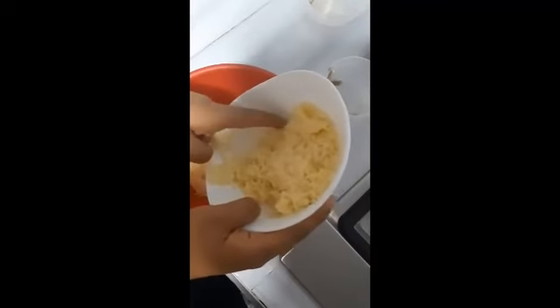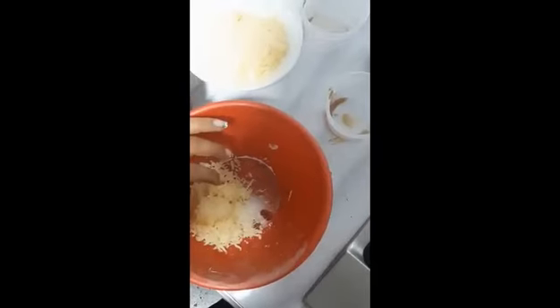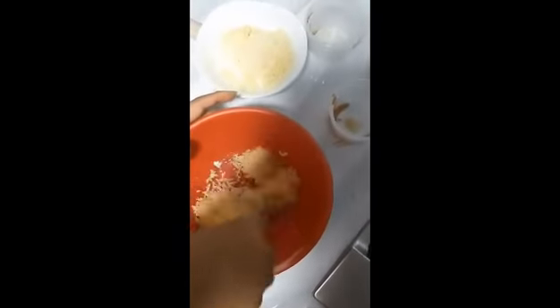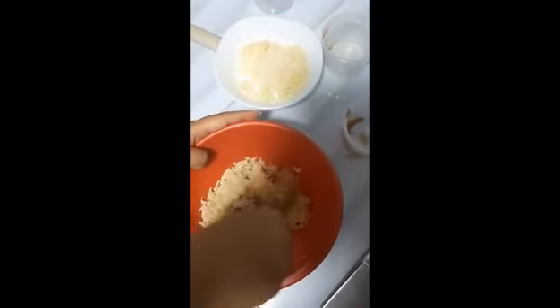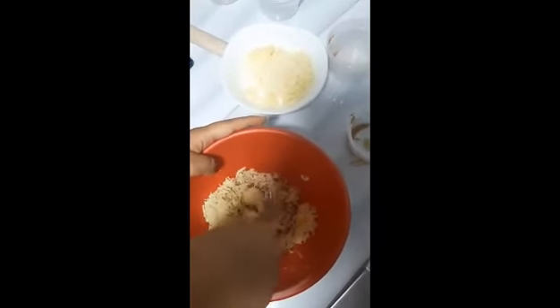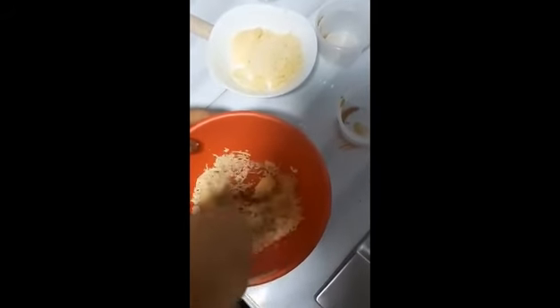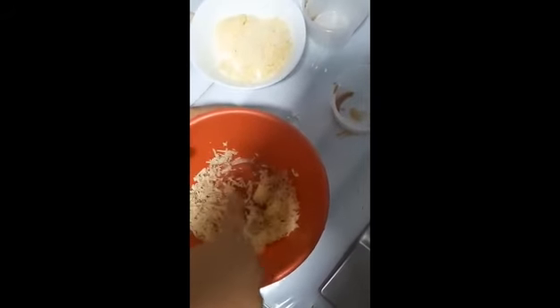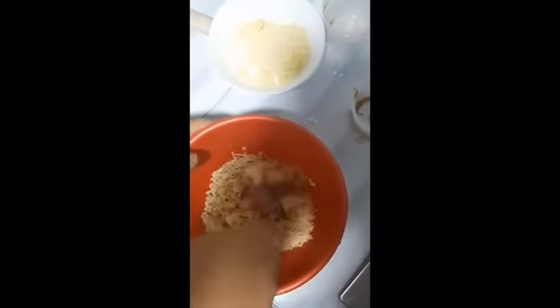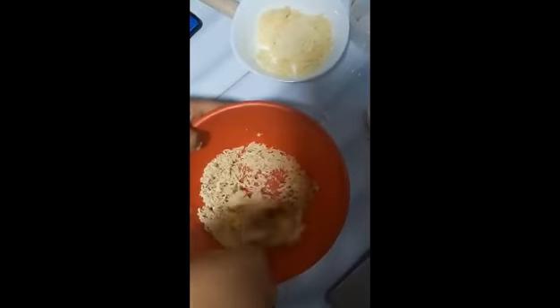When we have this mixture, we are going to remove the dough from the fridge and stretch it out, take out the pieces for the cannolis, place them in the mold, then bake them, and finally fill them.